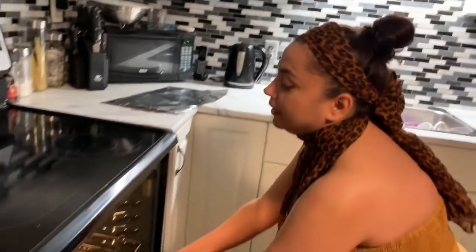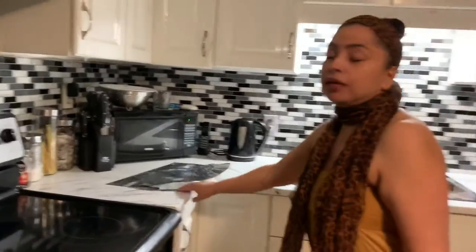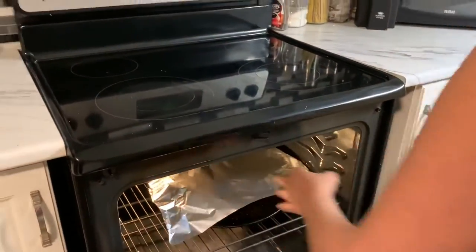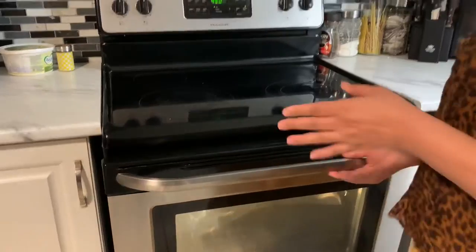I'm putting the squash in the oven and covering it with aluminum foil, which will help it cook faster. That should take about 45 minutes or so — maybe more, we'll keep checking. It's that easy!